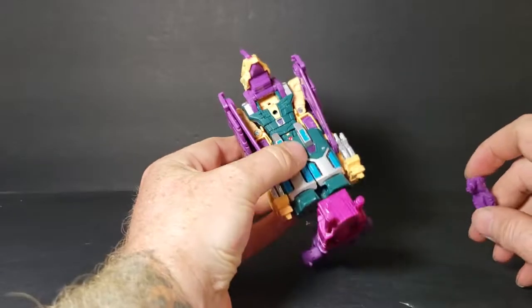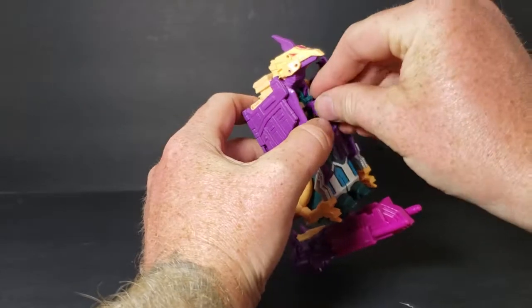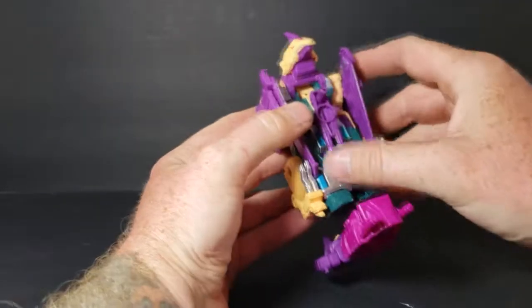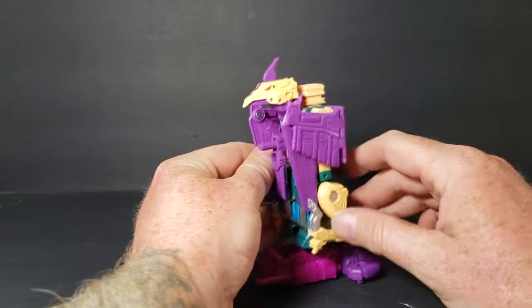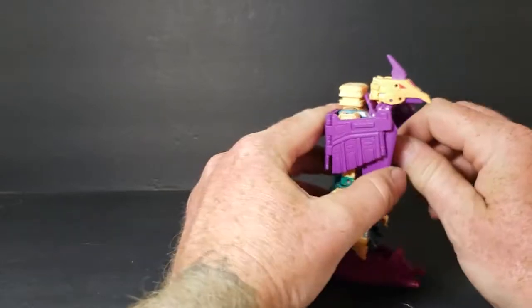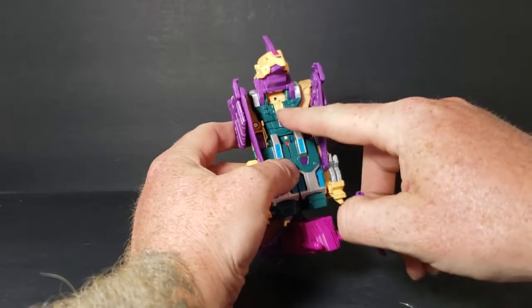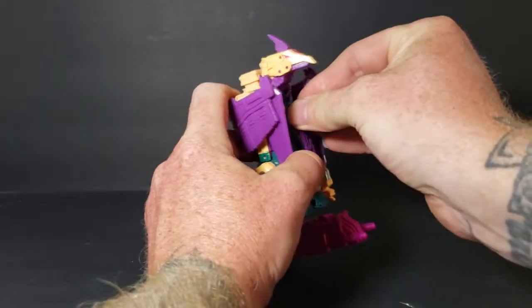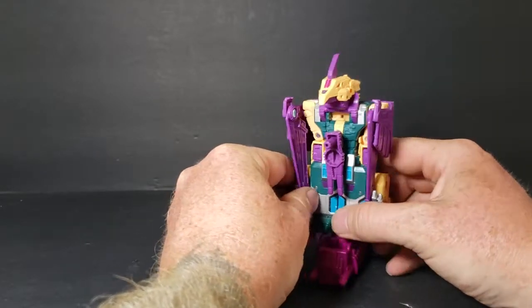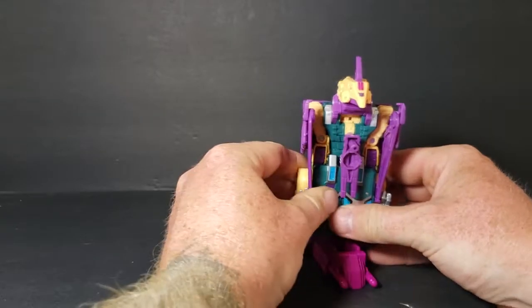Something else I like to do — I like to have all the blasters kind of sticking out. But with Cutthroat there's really no way to do that, so we just peg it in. It has a smaller peg, pegs in right there. There he is in leg mode, which looks real good.